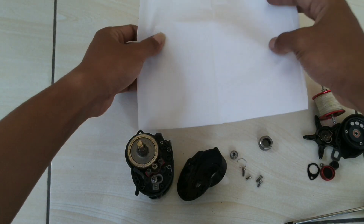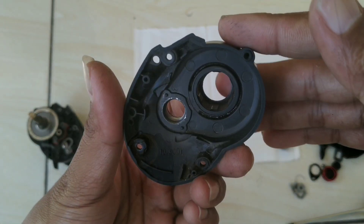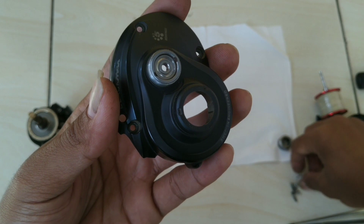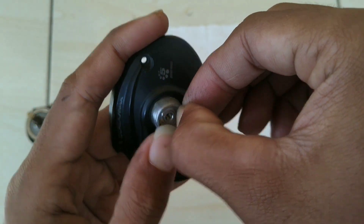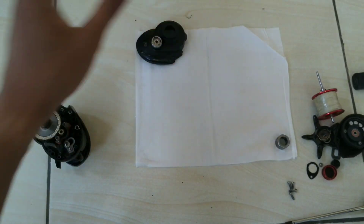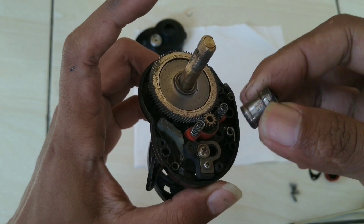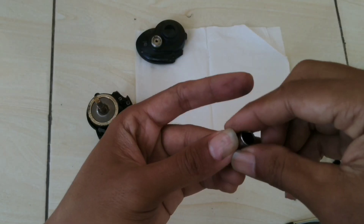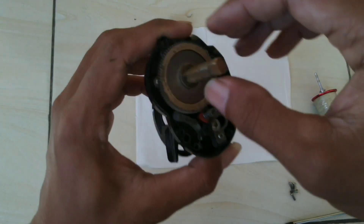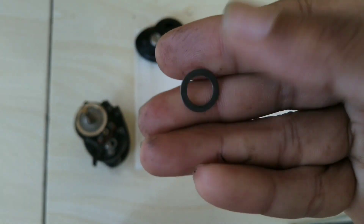Lanjut. Saya pisahkan komponen dalam, pakai tisu sebagai alas. One-way sudah bersih, langsung saya pasang bearing-nya biar gak lupa. Sekarang lanjut komponen dalamnya, kita lepas dan langsung bersihkan. Untuk komponen dalamnya saya urutkan dari bawah ke atas, biar kita gak lupa. Ring — oke, sudah bersih, kita taruh lagi.